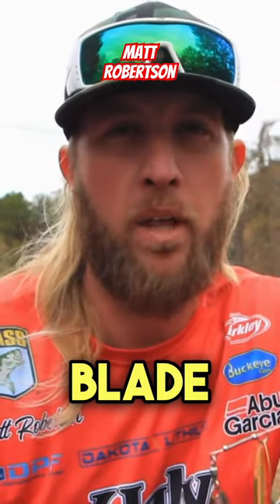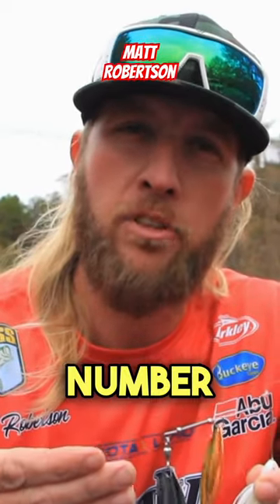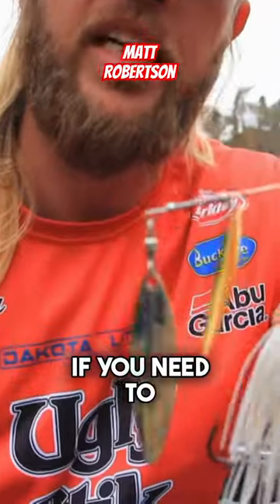I'm a big fan of a little bigger blade. A lot of people like throwing number fives, but I like to throw like a number six, sometimes maybe a number seven. Swap the blades out if you need to.